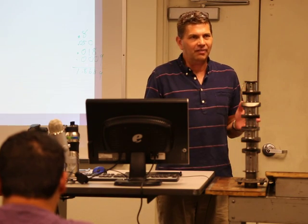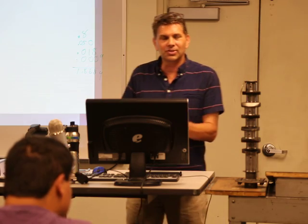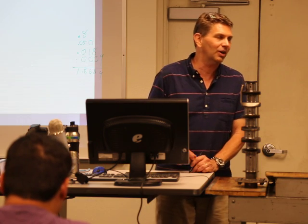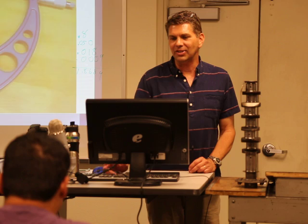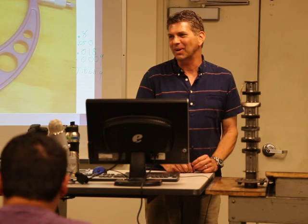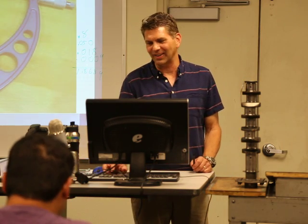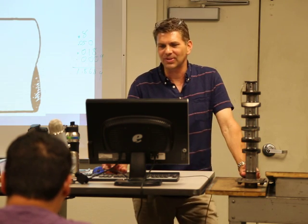Micrometers all have names — they are not just called 'a micrometer.' There is a zero-to-one, one-to-two, two-to-three, three-to-four, and so on. If you go to the tool room window and ask for 'a micrometer,' I will warn you now, you might just get a micrometer — and sometimes you will.